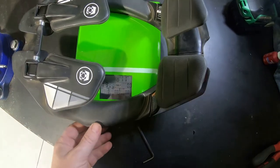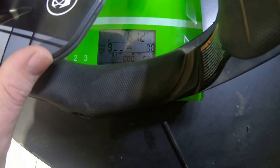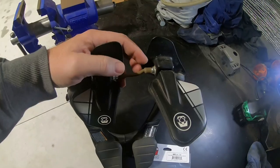Let's see if I can get it to sit on the scales. 612 grams — yep, that's correct, 612 grams. So you really don't notice it when you're riding.